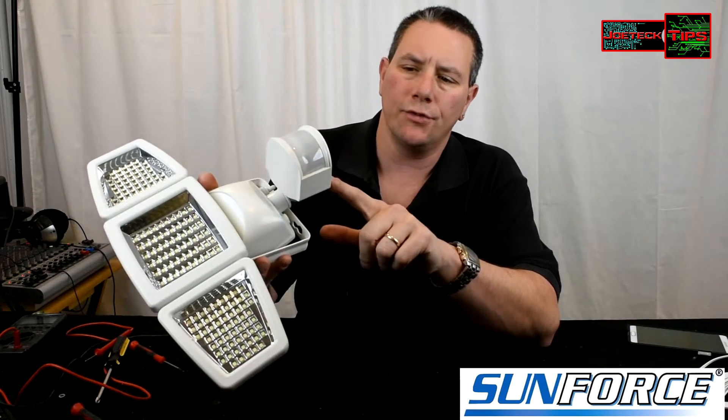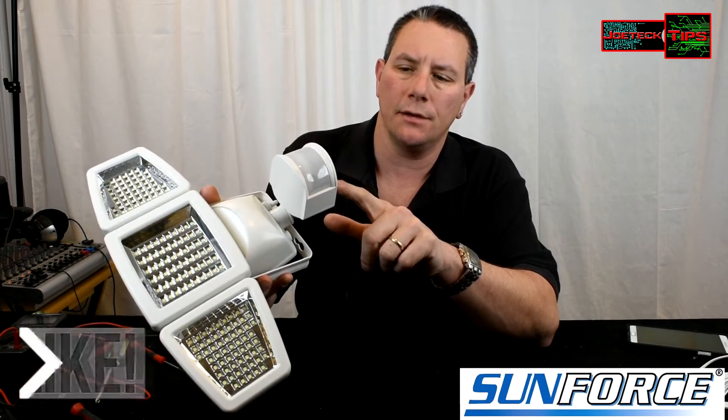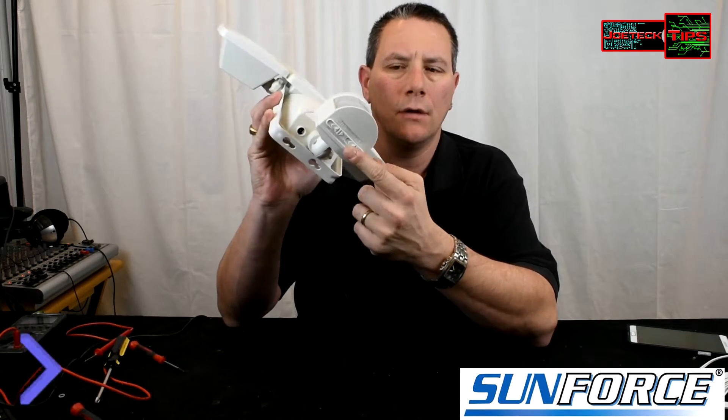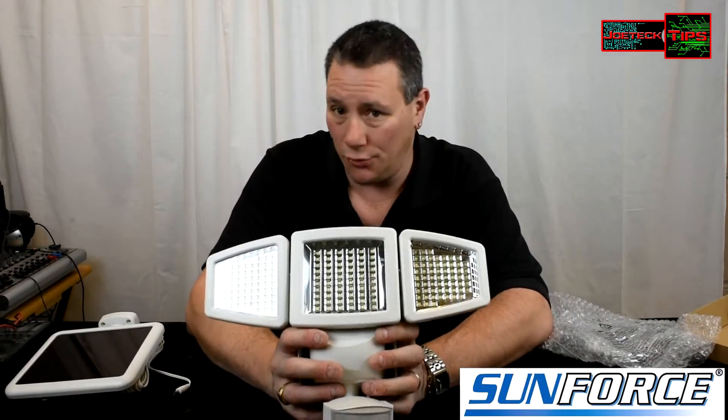60, 60, 60 — that's 180, that's awesome! Just like the other Sunforce products, you have the traditional 120 seconds, 60, 30 seconds test mode, and then low, medium, high settings for the motion sensor. By the way, the 150 LED light works great.